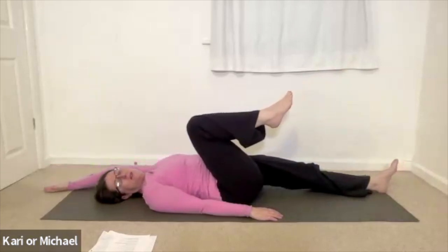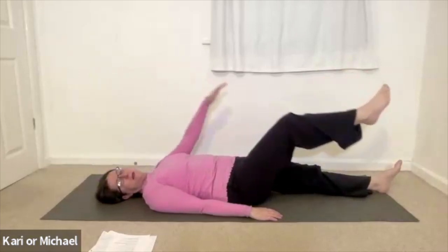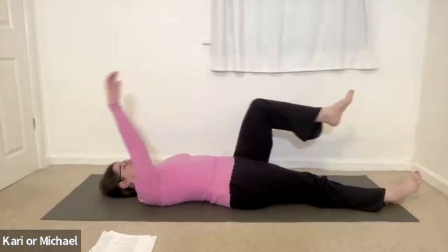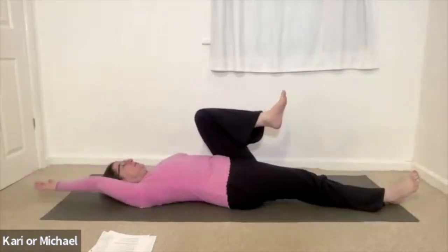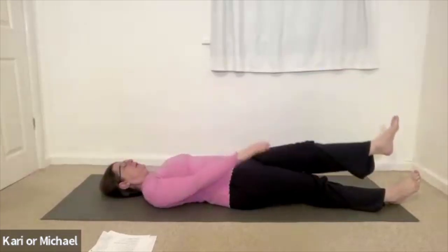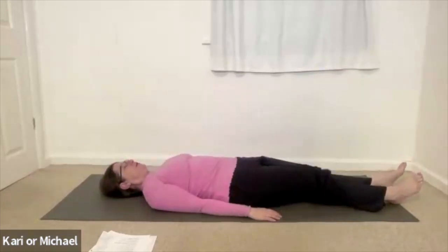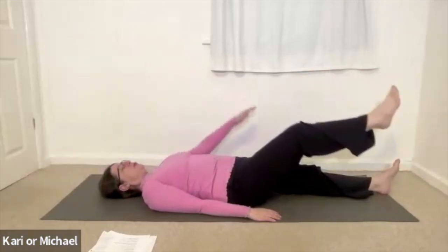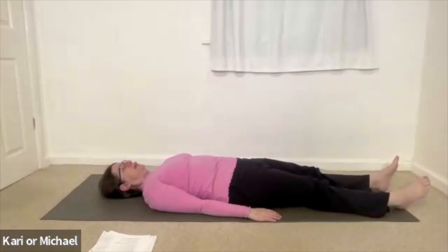Once you've completed three times on both sides, you're just coming to pause and rest in stillness. Noticing any shift or changes.